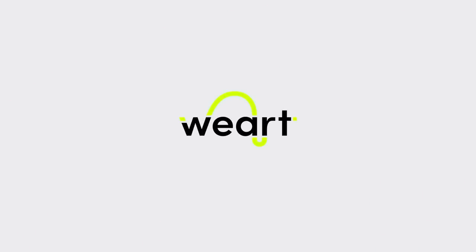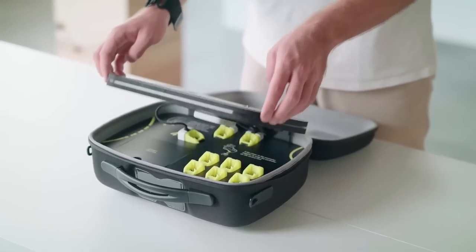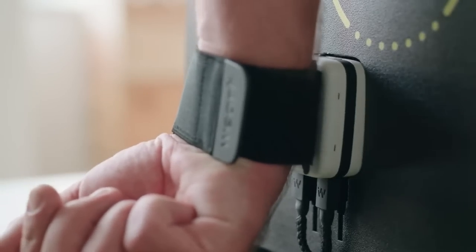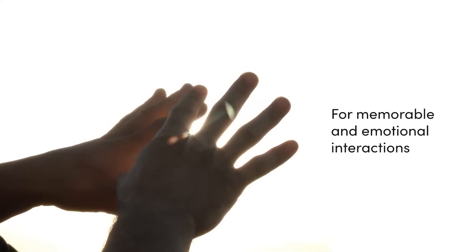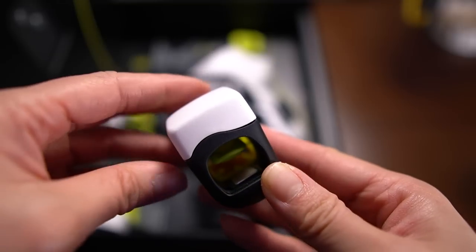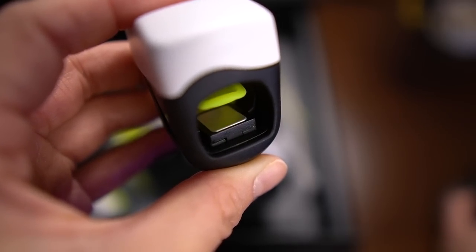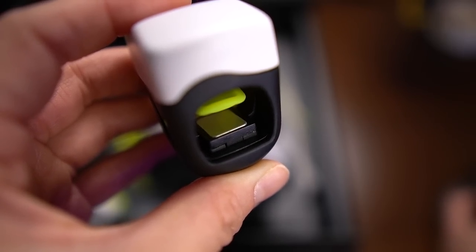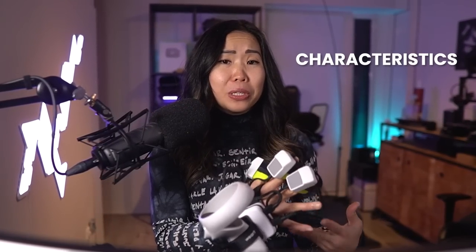WeArt, an Italian startup, made these gloves called Touch Diver. It's the first wearable haptic glove that combines all three pillars of touch: forces, temperature or thermal cues, and high fidelity textures. It consists of three thimbles you wear on your fingers. Each thimble has a little silver square — the haptic core — which can move up and down for skin indentation, get hot and cold between 10 and 40 degrees Celsius, and vibrate. Combined, it can reproduce the thermal dispersion characteristics of materials.